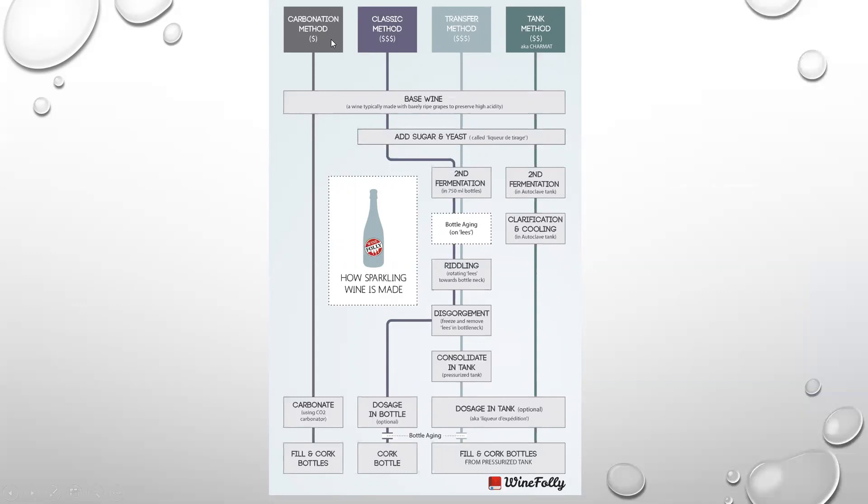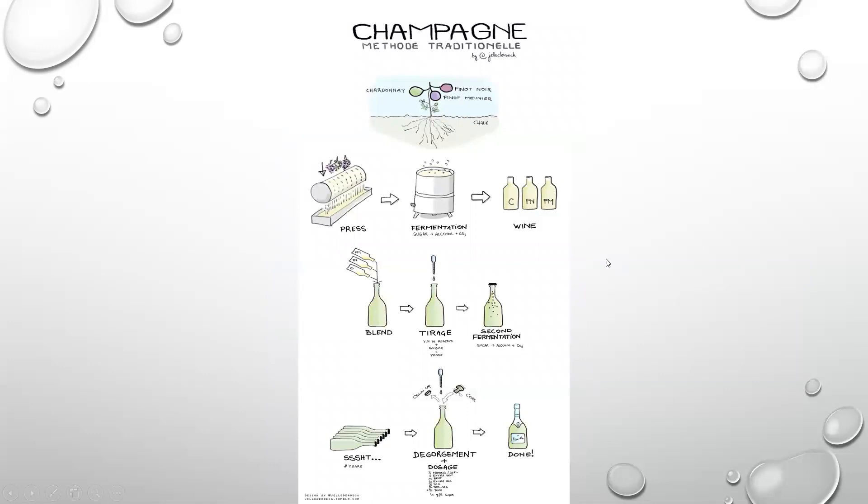Wine Folly always does a really great job with their infographics, and this includes all methods of sparkling wine production. Today we're focusing on the classic method in Champagne — the base wine typically made with barely ripe grapes to preserve high acidity, the addition of sugar and yeast as liqueur de tirage, the secondary fermentation or prise de mousse, bottling and aging on the lees, riddling or rotating the lees towards the bottleneck, the dégorgement to freeze and remove the lees in the bottleneck, and then finishing with the dosage and corking. Other methods include carbonation method, transfer method, and tank method, otherwise known as Charmat — these aren't utilized in the production of Champagne itself, but in other regions of the world.